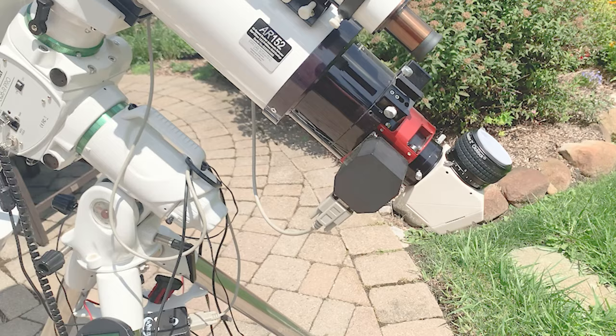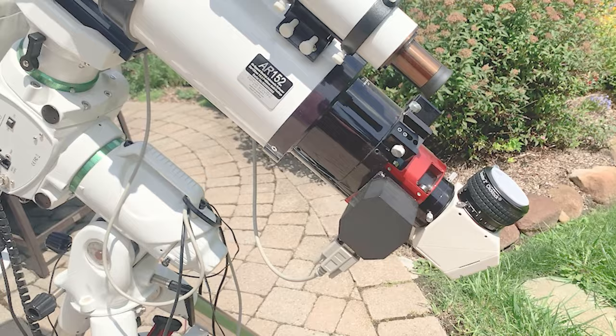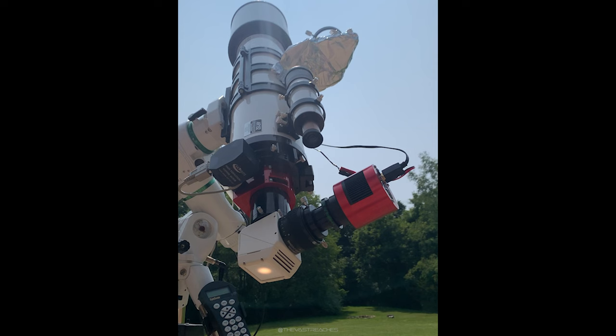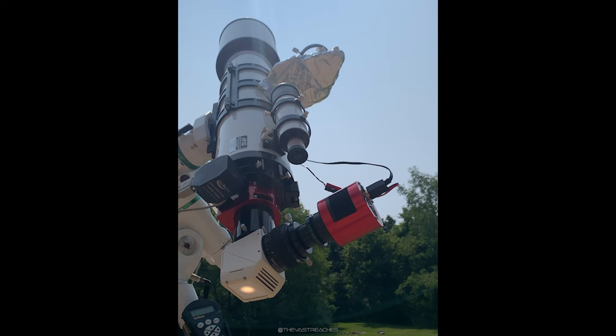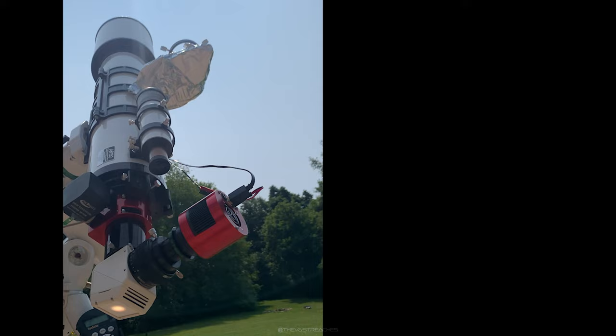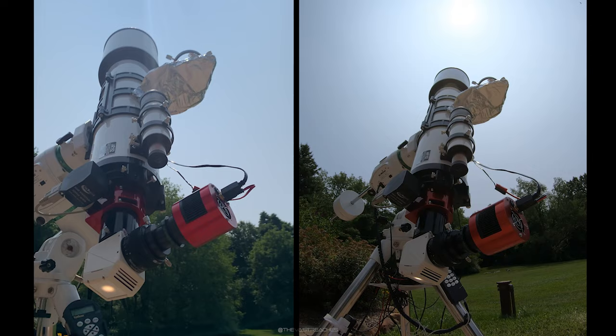A little detail on the setup: this is the Baader solar wedge behind a six-inch AR-152 telescope by Explore Scientific. I'm doing a time lapse right now. You can see the solar image on the back of the ceramic plate, aimed right at the Sun. The aluminum foil sun shield is just blocking light from hitting the front face of the camera to keep it a little cooler. I kept it tracking the Sun for about an hour and a half, capturing images every five seconds, ending up with over 500 individual frames.